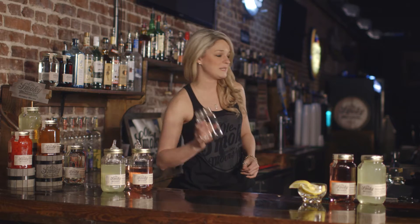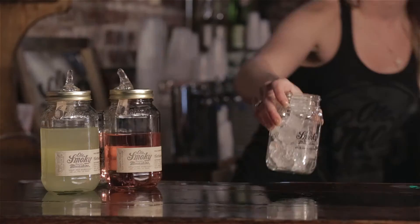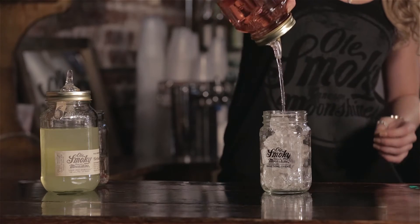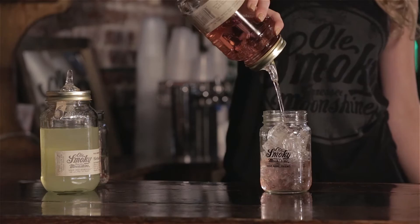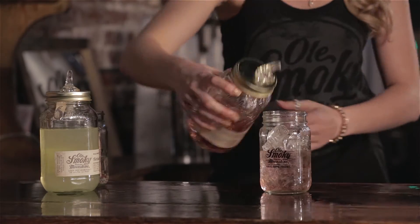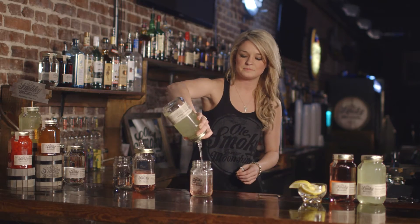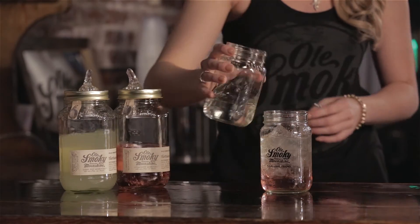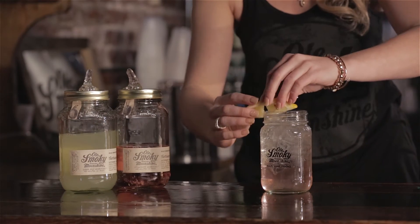But there's no right or wrong way to mix your shine — I'm just going to show you how I like to mix mine. We're going to start off with about a full glass of ice, then about three parts strawberry moonshine, then move on to the lemon drop — about two parts. Add a little lemon lime soda, and then top it off with a lemon garnish.